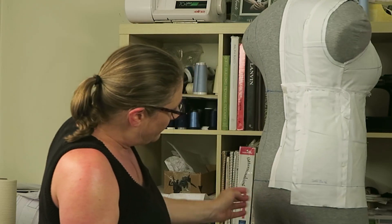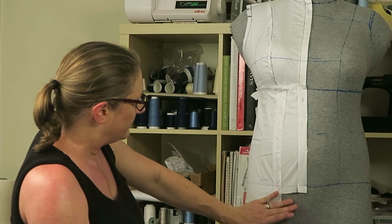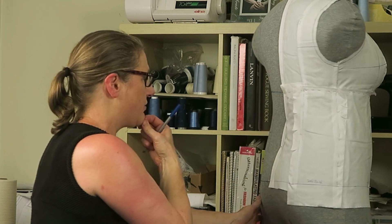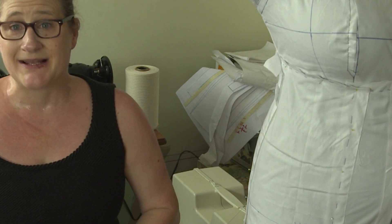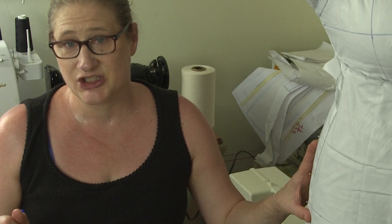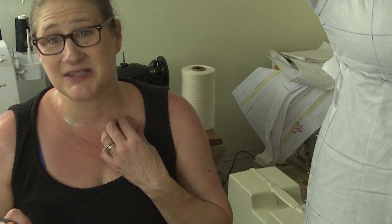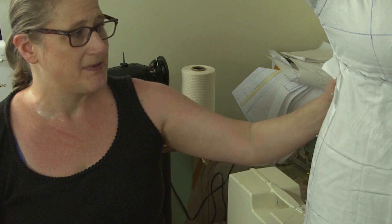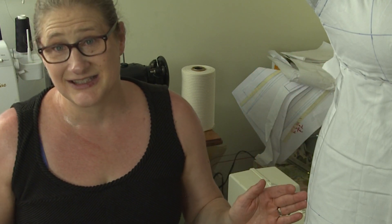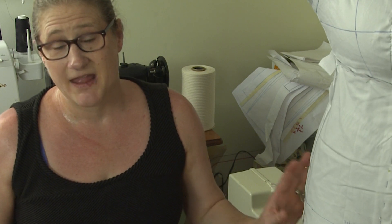Even without it being trimmed, you can see that horizontal balance line is lining up nicely across the whole bottom edge of my cover — I'm pretty happy with that. Now I'm going to take all these pieces off, true them up by darkening in the stitching line, add the half-inch seam allowance, and sew them together. Then we'll pin it on so I can show you how it came out. If you need details on how to true up these pieces, check out part two, where I went into detail about drawing the stitching lines and adding seam allowance.